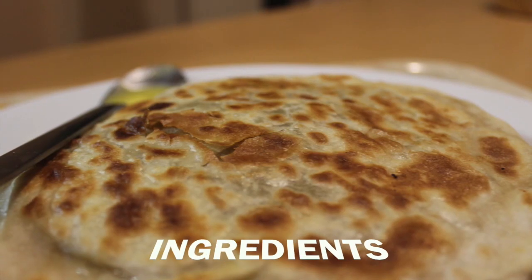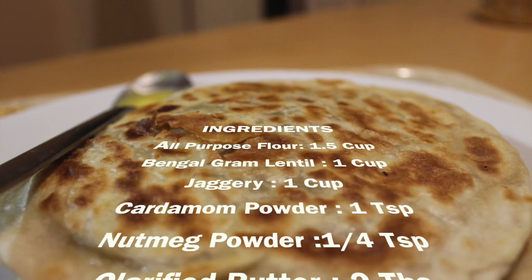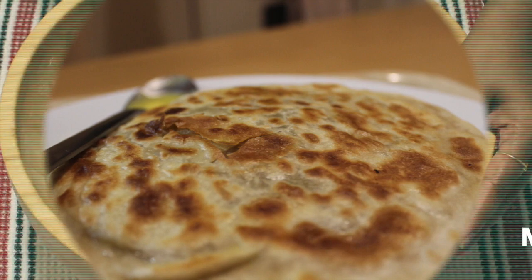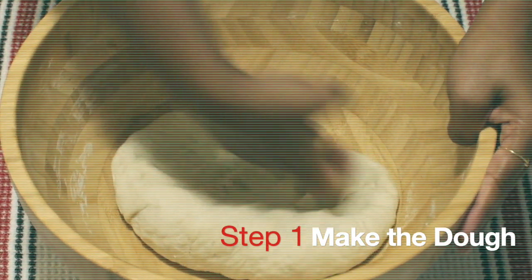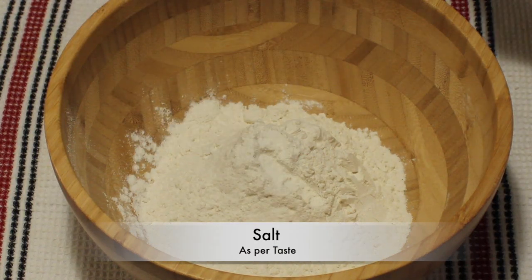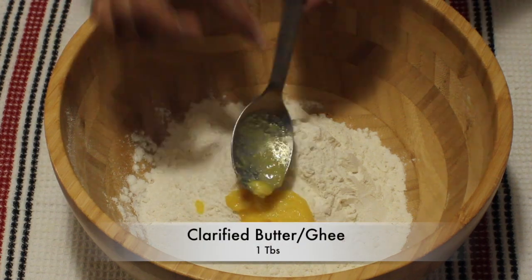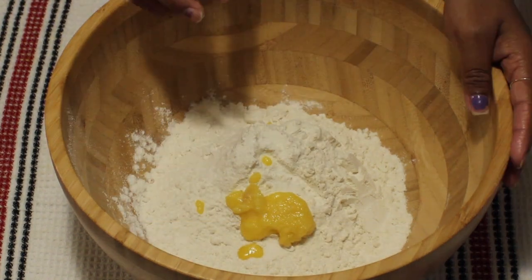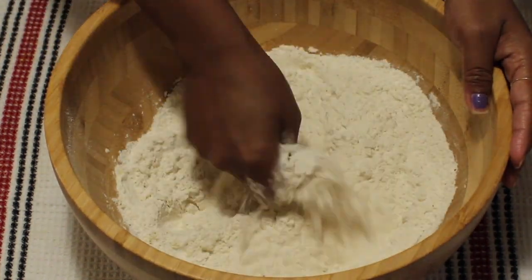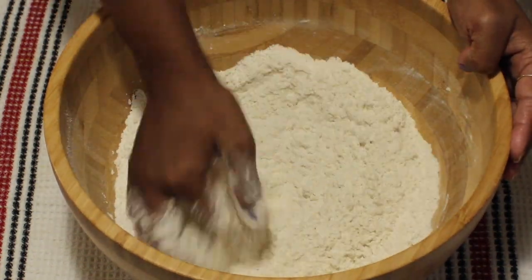So let's check out the ingredients first. In a bowl, take all-purpose flour, add salt and ghee or clarified butter. Mix it very well to give it a breadcrumb-like texture, and then with the help of a little warm water, make the dough softer.